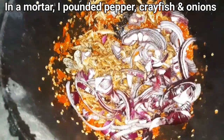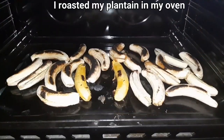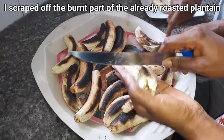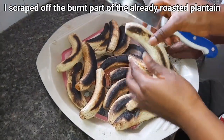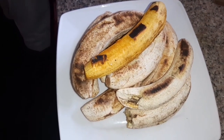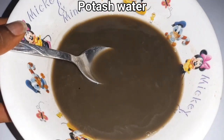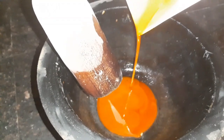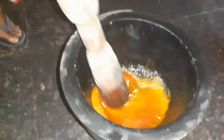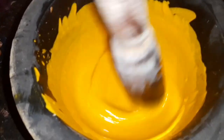Another way to enjoy unripe plantain is by roasting it, then mixing it — I don't know what they call it in English, but basically you can mix it in the normal way they used to make abasha. In this type of cooking, I added the red oil into the mortar along with the potash water, then I began to pound and stir.